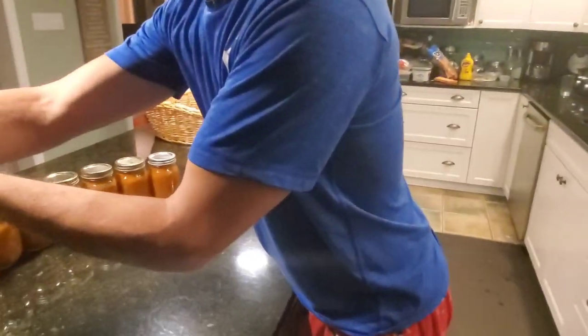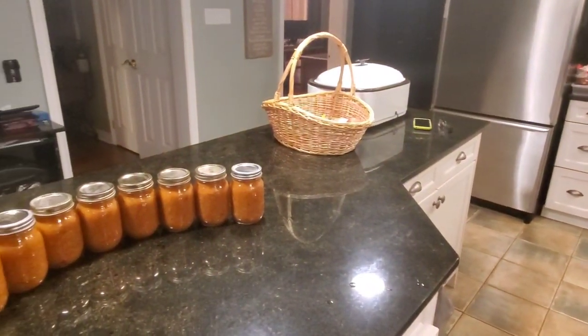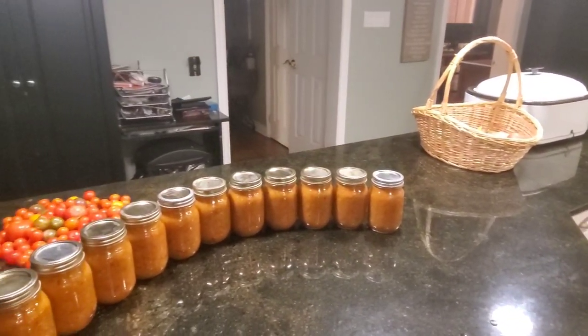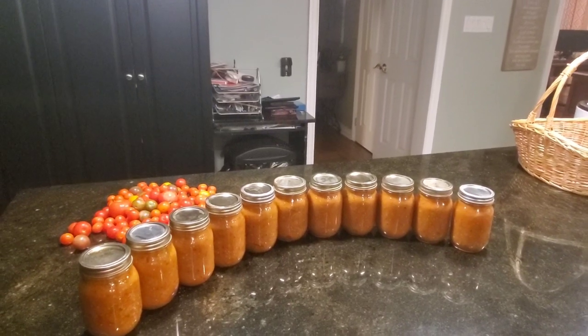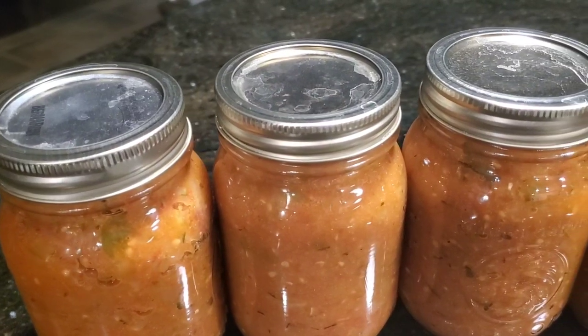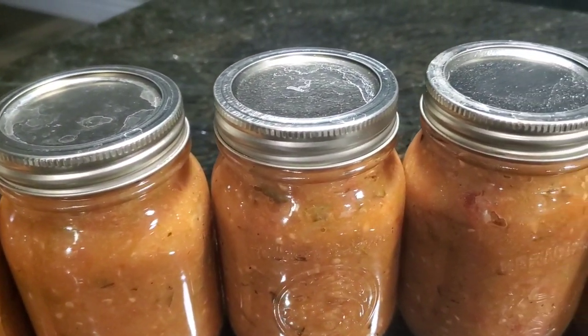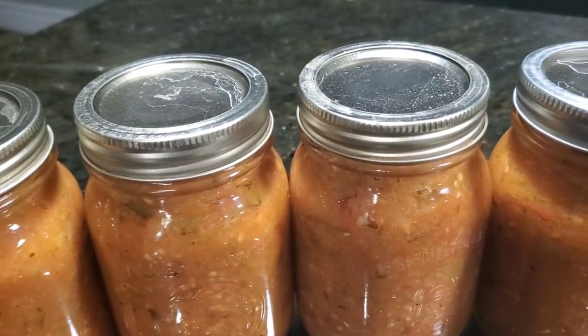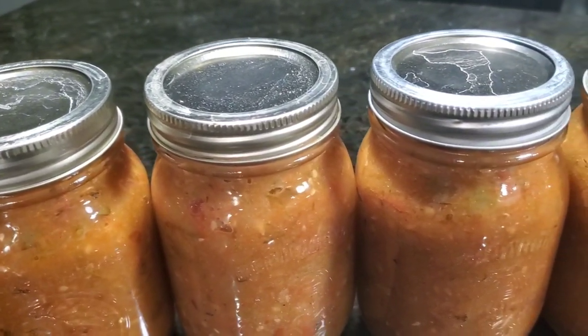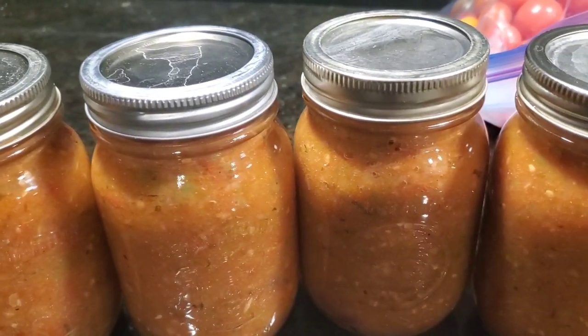And then this is it. We've got 11 cans, all 100% fresh garden ingredients, very healthy and nutritious, and the taste just kicks the crap out of anything in the store. Now as they cool down, they'll actually suck the lid down and that's what's going to make the seal. So you don't want to touch any part of this until that seal is very, very solid, and then you want to be really careful around touching the lid.